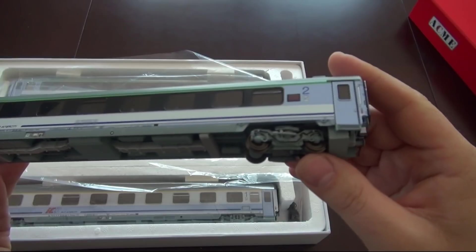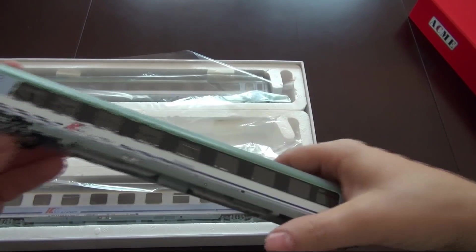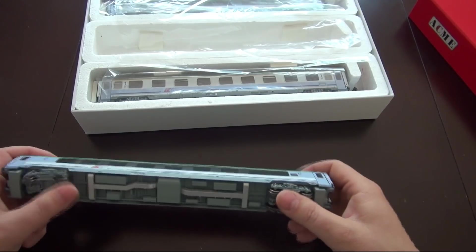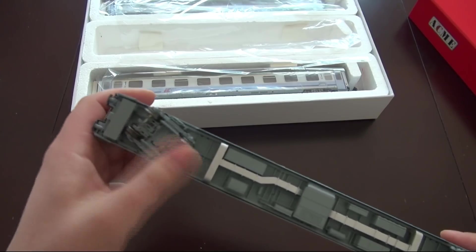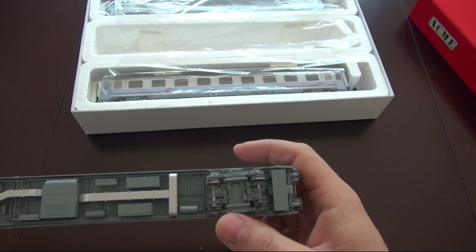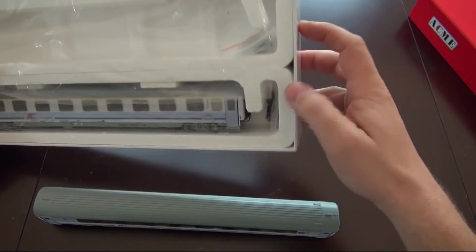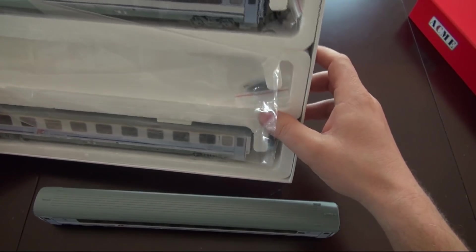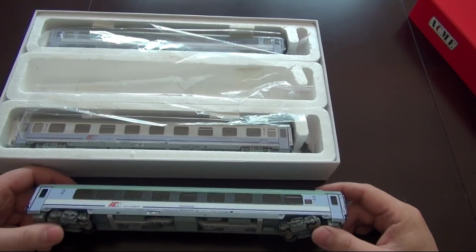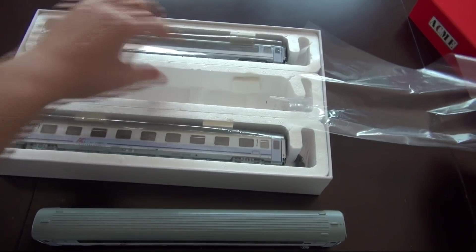Absolutnie nic złego tu nie widzę. Produkty firmy ACME zawsze są w zasadzie niennagannej jakości. Sprawdzimy, jak się wagon toczy — całkiem przyzwoicie. Kółka kręcą się bardzo swobodnie. Dlatego, że nie ma pewnie zamontowanych blaszek do zbierania prądu, gdybyśmy chcieli wagon oświetlić. Czy takie blaszki mamy jako dodatkowe wyposażenie? Nie mamy, więc w razie czego jest to wyzwanie — musimy sami zadbać o oświetlenie. Tak wygląda wagon drugiej klasy.